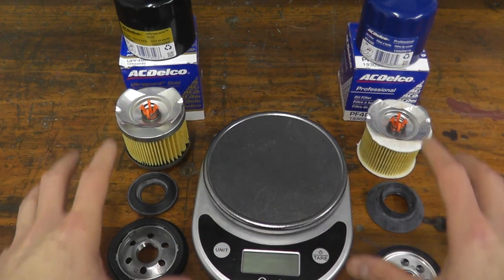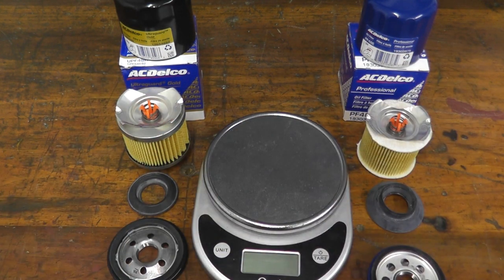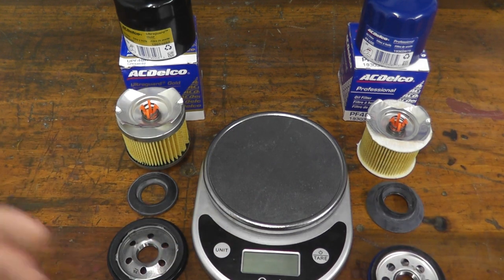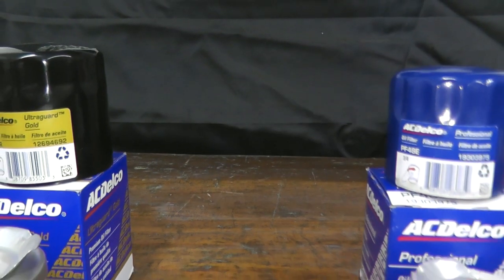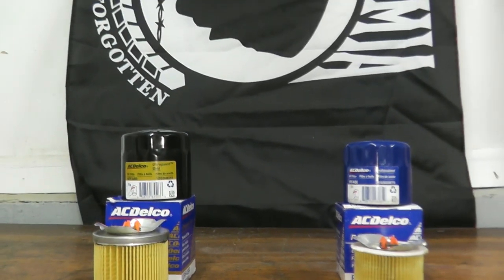We are not mixing and matching filters here — both are made for the exact same vehicle. For example, Corvettes, Camaros, Silverados, and so forth. What you'll find is that the Gold Series is really heavy-duty, more robust than the Professional Series.